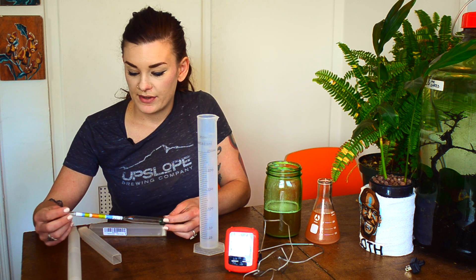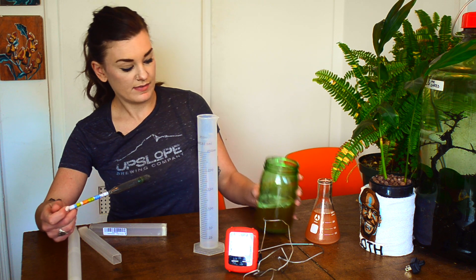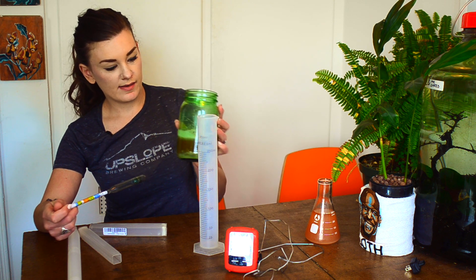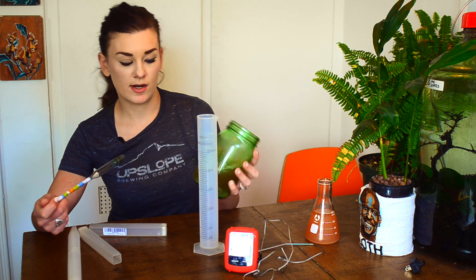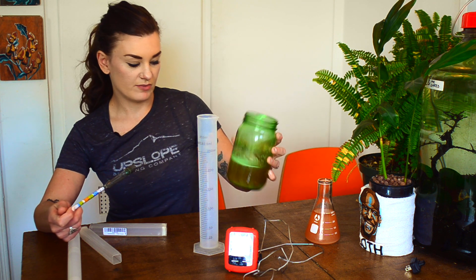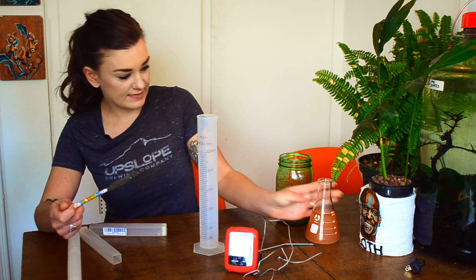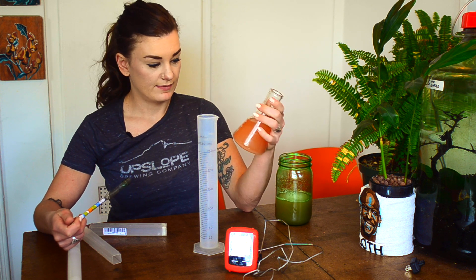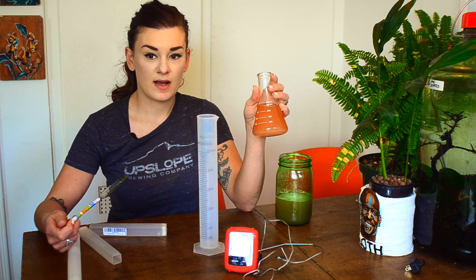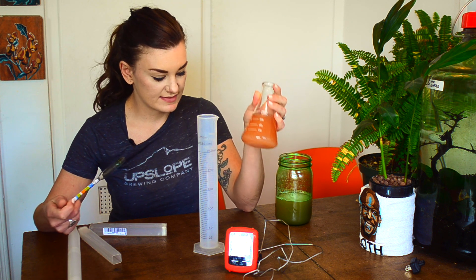I'm going to show you how to use a hydrometer. I have some unfermented wort here — this is just DME dissolved into water, not really boiled, but it's fine. And then this is some fermented beer that I just pulled from my fermenter. This is my cranberry blonde that I make for Thanksgiving every year.